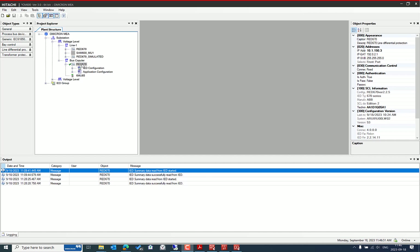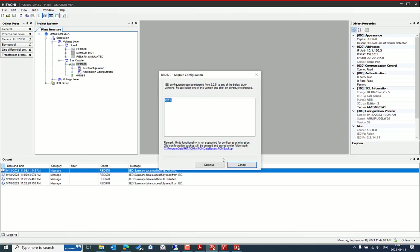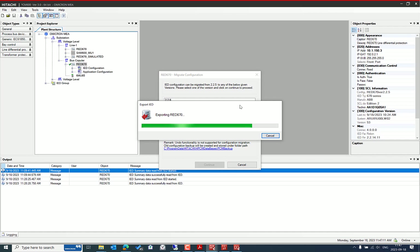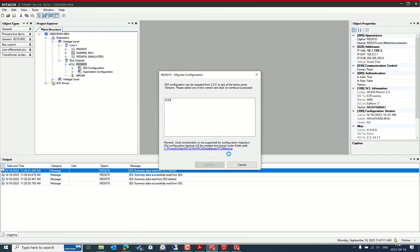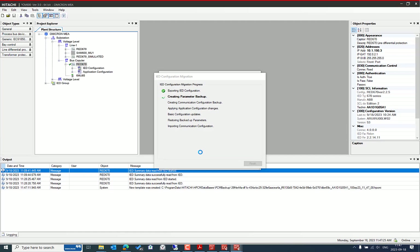Let's try to connect the IED from PCM 600. Before that, we need to perform the IED migration. Right-click the IED in PCM 600 and select the migration configuration option. Select version 2.2.6 and continue. You can see that the backup project is already stored in the repository under C:\ProgramData\Hitachi\PCM Database.